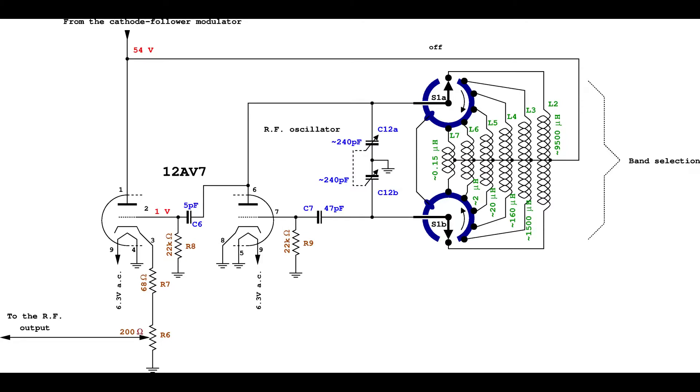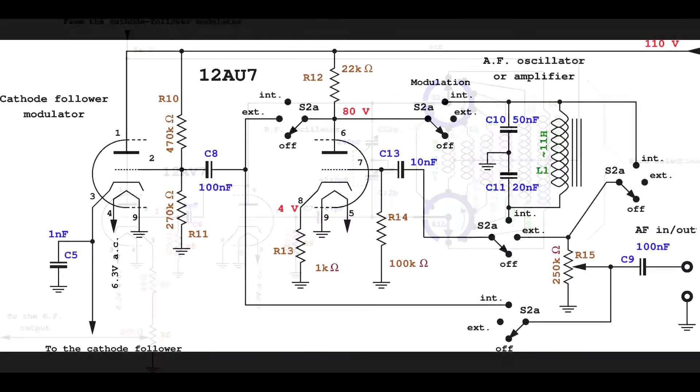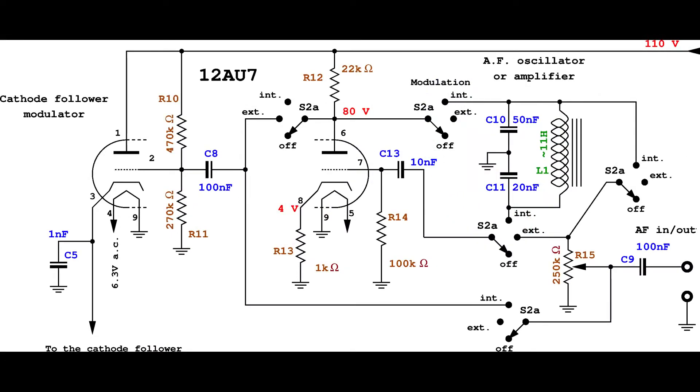This is the radio frequency section. To obtain the modulation, the anodes of the two sides of the 12AV7 vacuum tube are fed by the cathode of the modulator side of the audio frequency section.